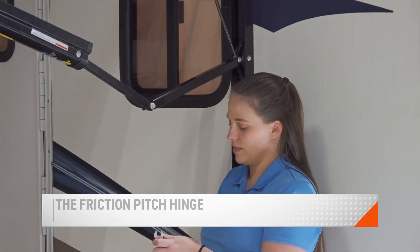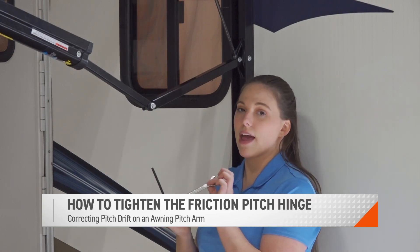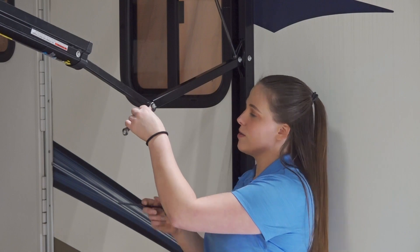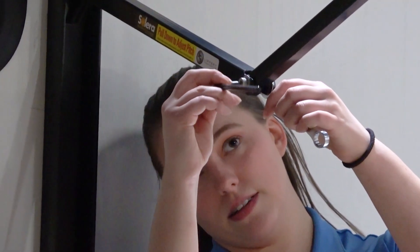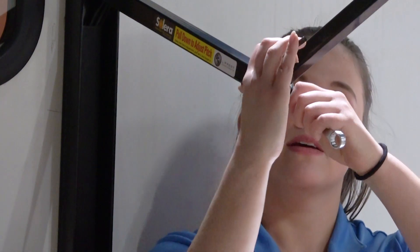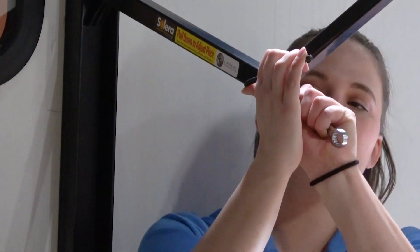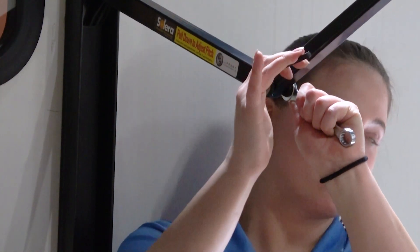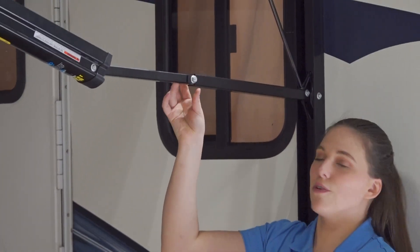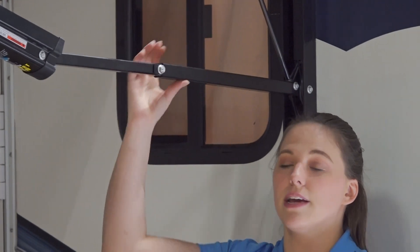To tighten the pitch arm, you take a half inch wrench, put it on the bolt, and then you take a six millimeter Allen key and twist in opposite directions to tighten that hinge until there's more friction so that it can maintain the pitch that you set for your awning.